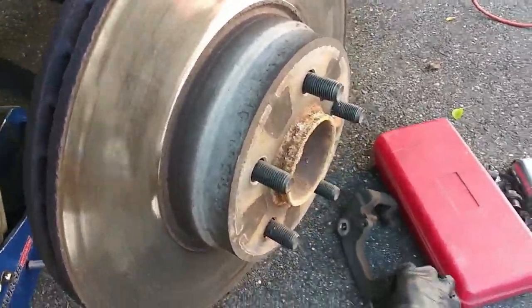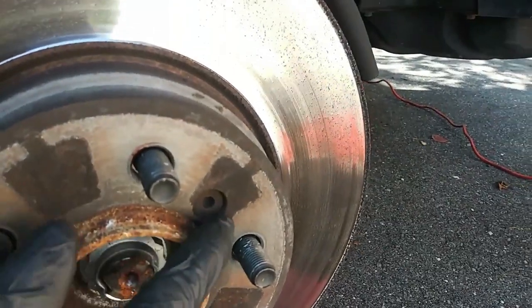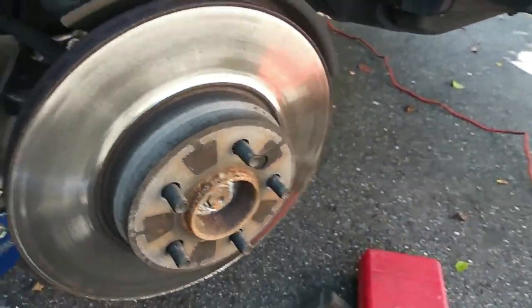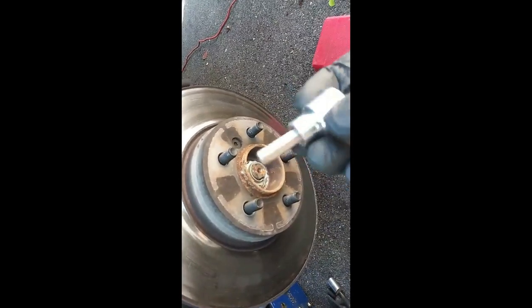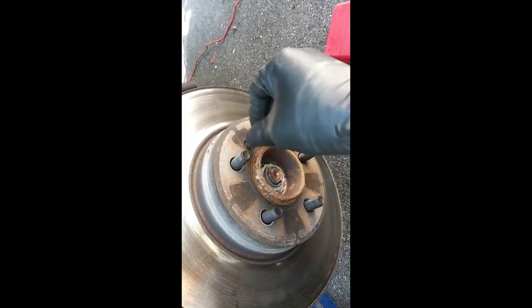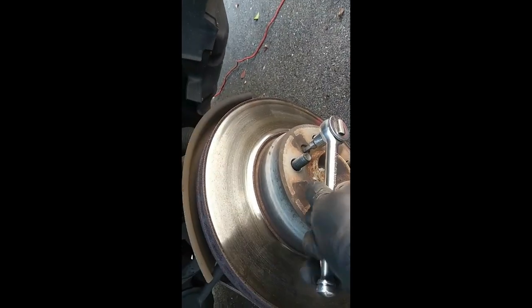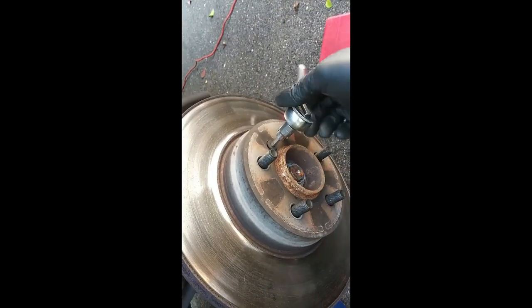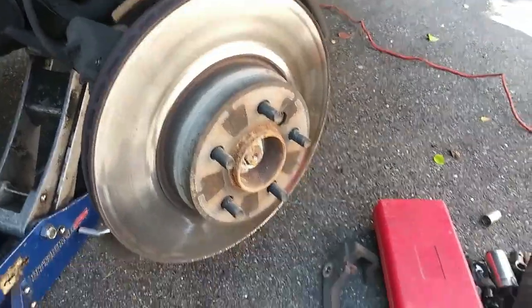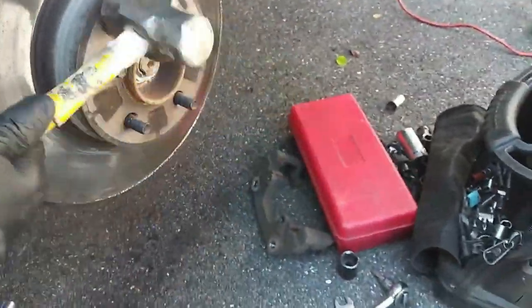After this, we're going to have to remove that little screw right there — that's what holds the rotor to the wheel bearing, and that's a 6mm Allen. We're going to get that pulled. Usually these aren't on there too tight, but sometimes depending on how old the car is or how long it's been sitting, you'll have an issue getting it out. This rotor is on there pretty tight, so I'm using a hammer to break it loose.